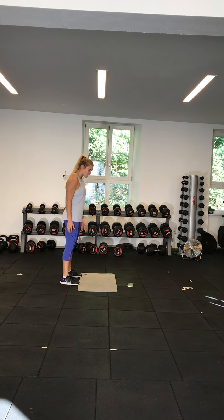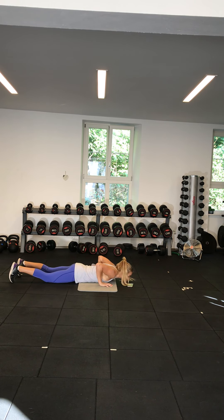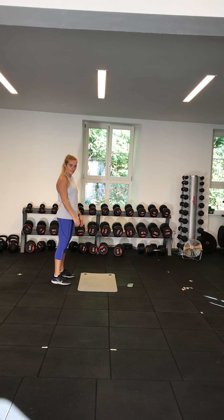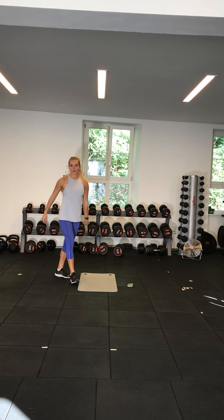The last and hardest variation is chest to floor: coming back, chest all the way down, all the way up, and jumping up.